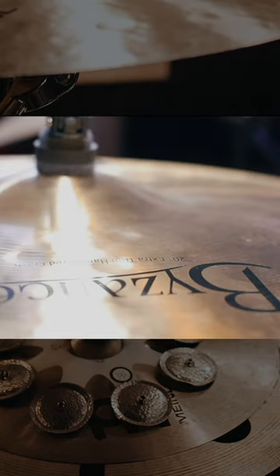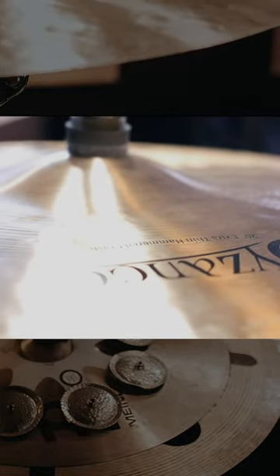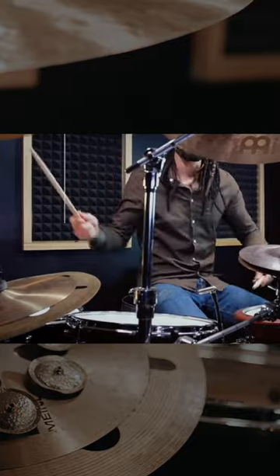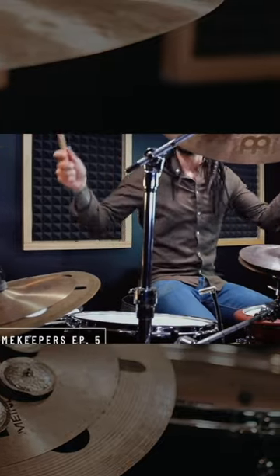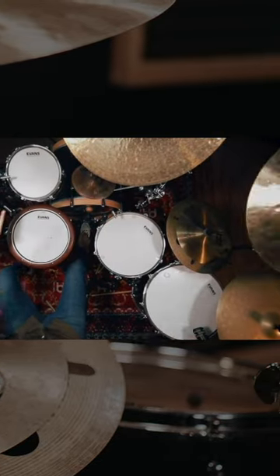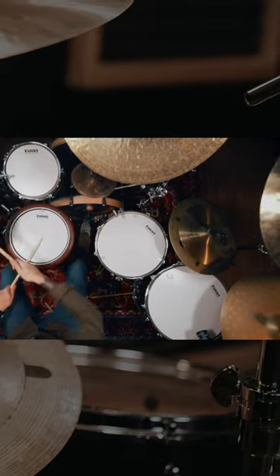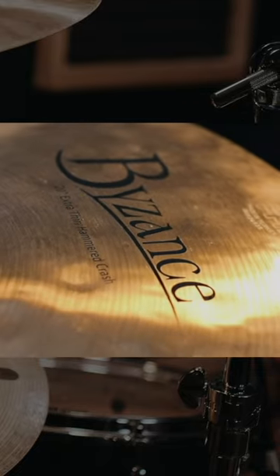It's a pretty quiet cymbal overall, but this cymbal is really powerful, and it is plenty loud. For me, the 20 inch Hand Hammered Extra Thin Crash functions as my big explosive rock crash. So if I'm riding the crash in a heavy chorus for a rock song, this is probably the crash that I'm gonna use. Now the decay on this cymbal is somewhat short, but the initial explosion that you get off of that first strike is just massive.